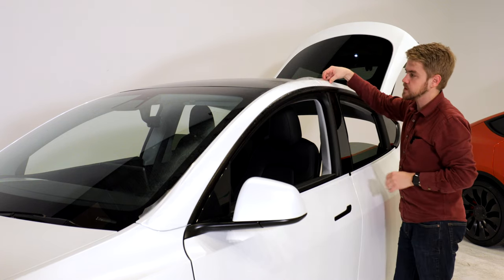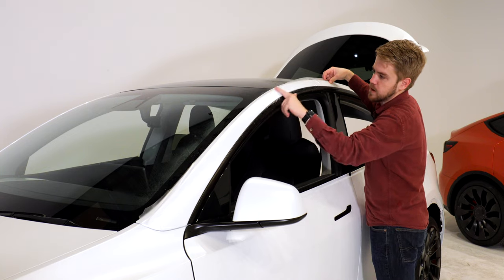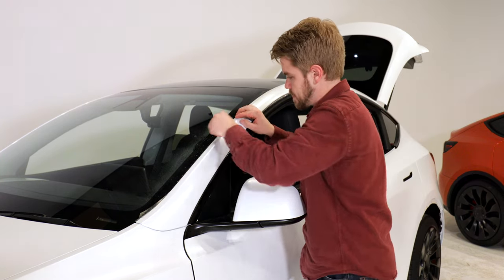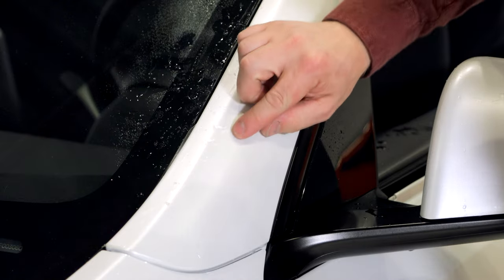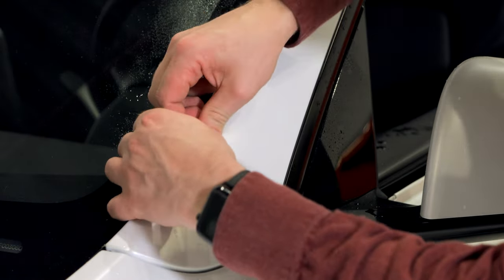Once I get the material where I want it to live, I'm going to start tacking it down, removing as much water and air as possible. We're going to work the bubbles from the inside to the outside, lifting if necessary.